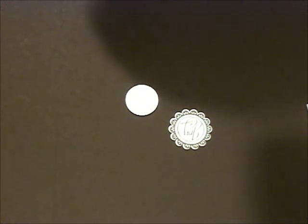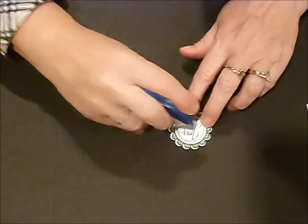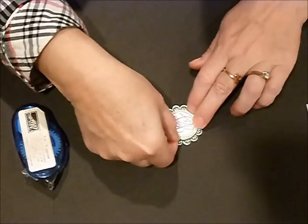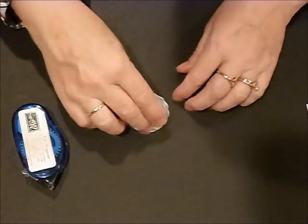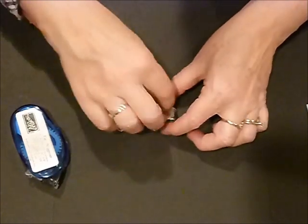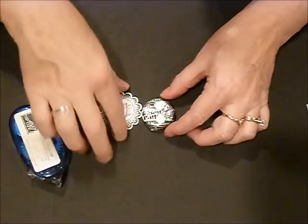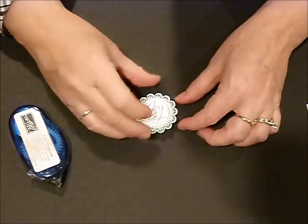I'm going to take a little snail adhesive and put that right on there and stick that down on our scalloped edge. Now we have this Pearson mint patty — I pre-adhered a couple of dimensionals onto the top of that — and we're going to stick our Joy at Christmas right on top of there.